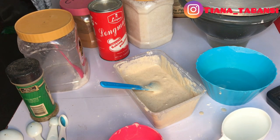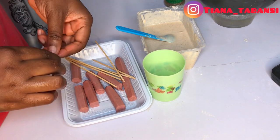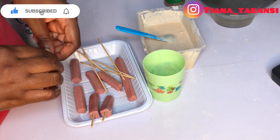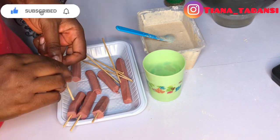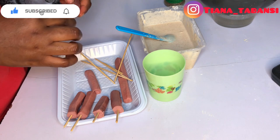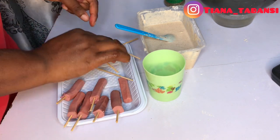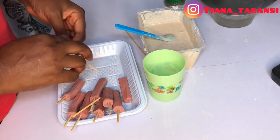I went ahead and rinsed my sausages and the skewers I'll be using. I'm just putting the sausages on the skewers to prepare everything so when we get to the kitchen there won't be too much work to do. You want to rinse the sausages so the skin is wet — it's just so the batter can stick on easily.